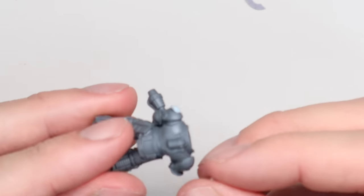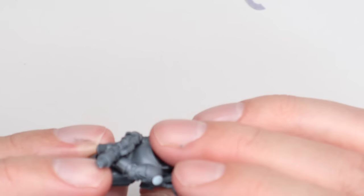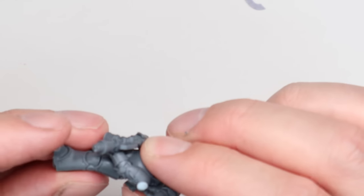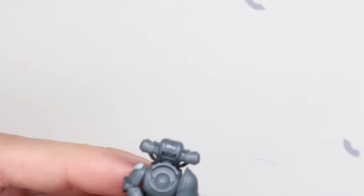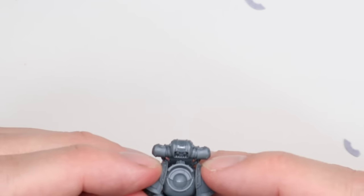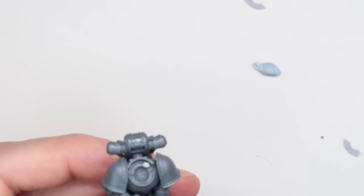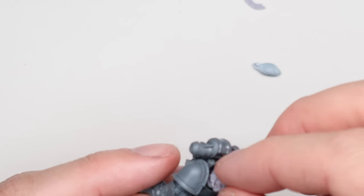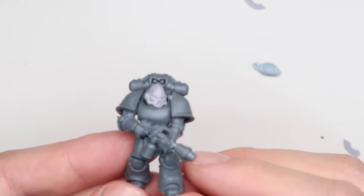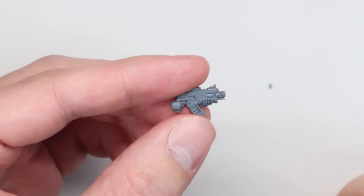With regards to sub-assemblies for this, I'm going to paint the backpack and the shoulder pads a completely different color to the main armor, so it's easier for me to prime it all as one. I'm going to blue tack it together and then remove them or leave them in place and remove them later, depending on what point I'm at in the process. This is largely to help me get highlights in the right place. I also blue tacked the head in so I could get to it easily if I needed to.